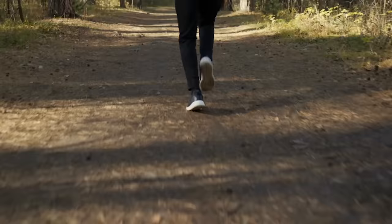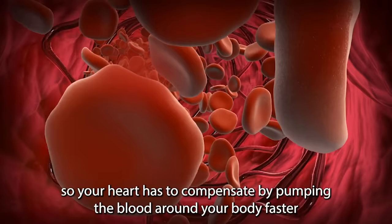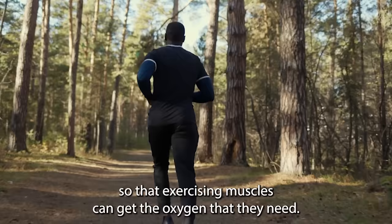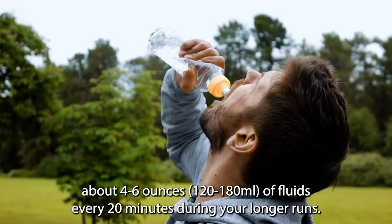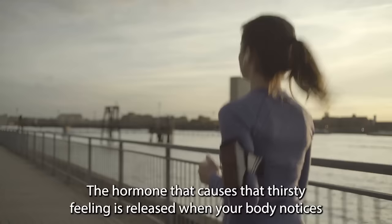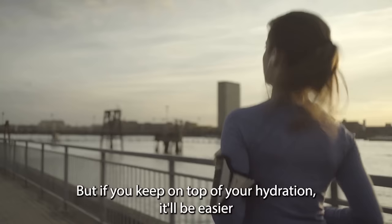Dehydration is another factor that can cause your heart rate to increase while running. When you get dehydrated, your blood volume decreases slightly, so your heart has to compensate by pumping blood around your body faster so that exercising muscles can get the oxygen they need. Make sure you're well hydrated before your run, and on longer runs, take adequate fluids with you. As a rough guide, aim to drink about four to six ounces of fluids every 20 minutes during longer runs. Remember, if you wait until you're thirsty before you start drinking, you're already dehydrated.